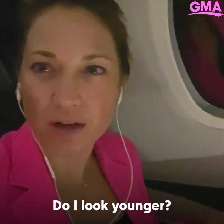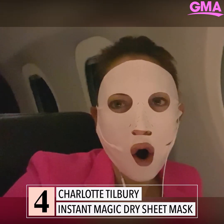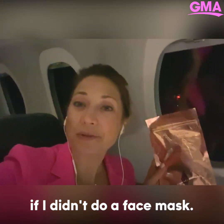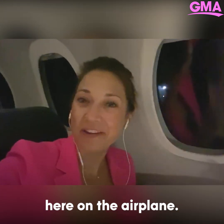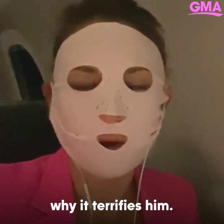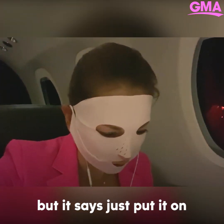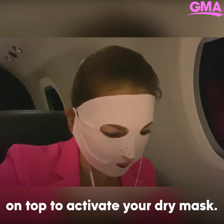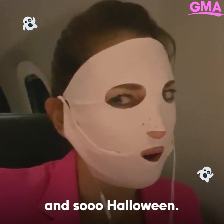Do I look younger? I'm not sure it would be 2019 if I didn't do a face mask. These terrify my husband, so I'm glad to get it over with here on the airplane — a perfect place. I've never used one of these before, but it says just put it on and then basically massage it on top to activate your dry mask. Fascinating. And so Halloween.